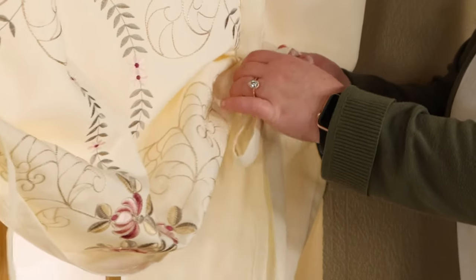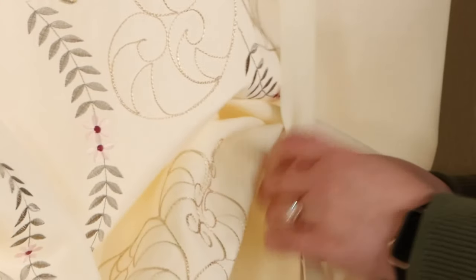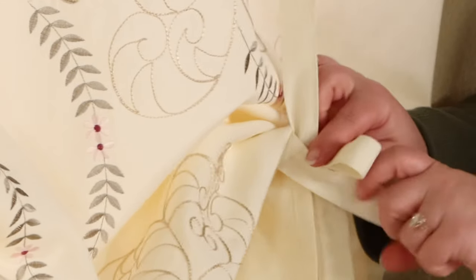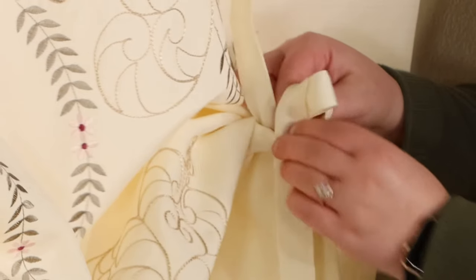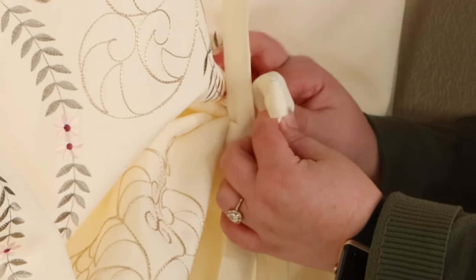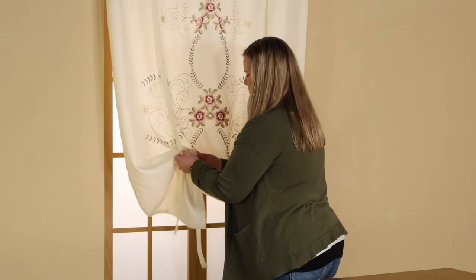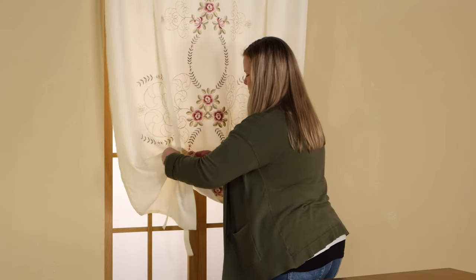We will show you in slow motion: make one loop and then take the other ribbon around that loop and then through itself to create the second loop. It may take some trial and error as well as patience.